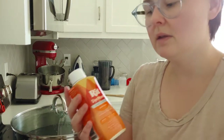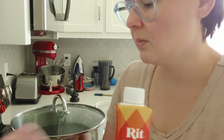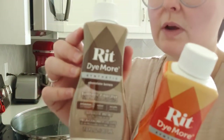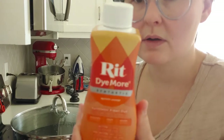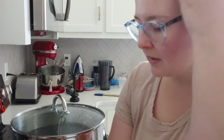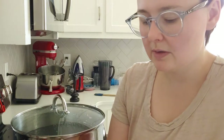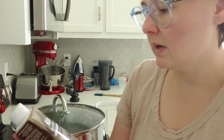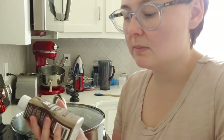You have to make sure you buy the RIT Dye More if you're wanting to dye your dolls at home. You have to use the Dye More — the regular stuff will not work. I've tried it. It will only dye your canvas; it will not dye the plastic vinyl. The plastic vinyl will just have a weird splotchy tint to it. So if you're serious about dyeing your dolls at home, you have to get the Dye More. I got these at Michael's.